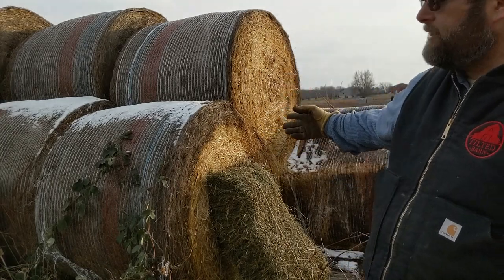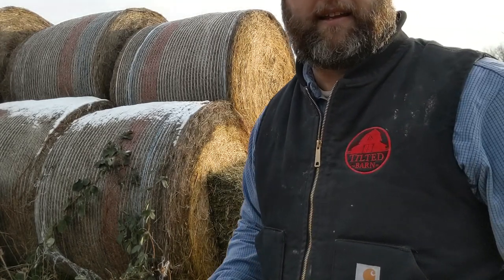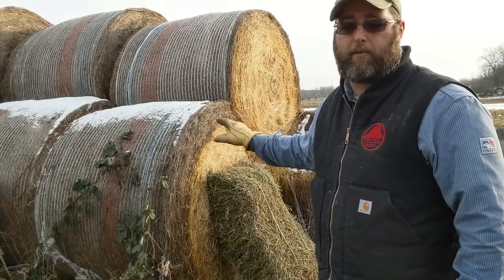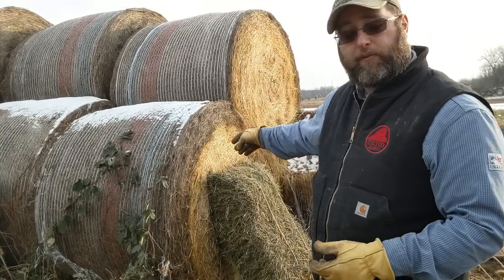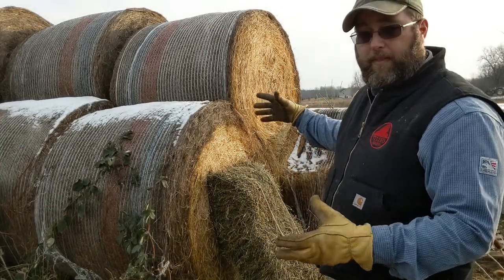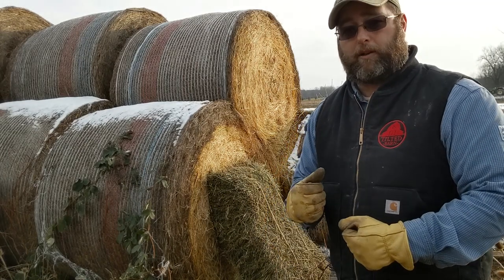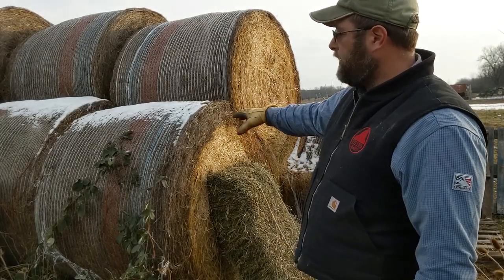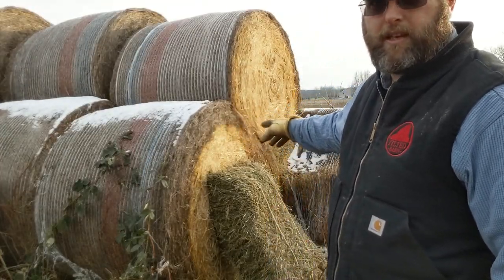You might be asking why we saw the net wrap being taken off in the last video. The reason is we don't want to feed that plastic net wrap out to the cattle. If they eat it, it can do a lot of damage — they'll fill their stomachs up with plastic, it'll just sit in there, and they'll essentially starve to death because that plastic sits in their guts. Even though they're still ingesting hay, it's not being broken down and they're not getting enough nutrients to sustain their bodies. So it's really important that we take the net wrap off.